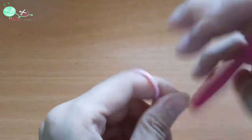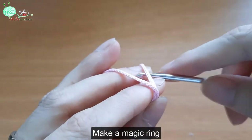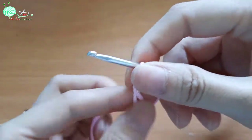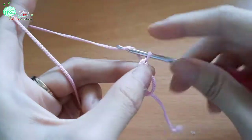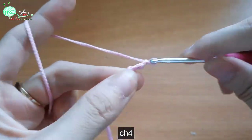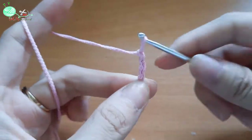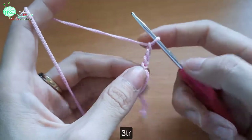Đầu tiên là mình sẽ tạo 1 vòng tròn ma thuật. Sau đó mình sẽ móc lên 4 mũi bính 1, 2, 3, 4. Mình sẽ móc vào vòng tròn này là 3 mũi kép đôi.